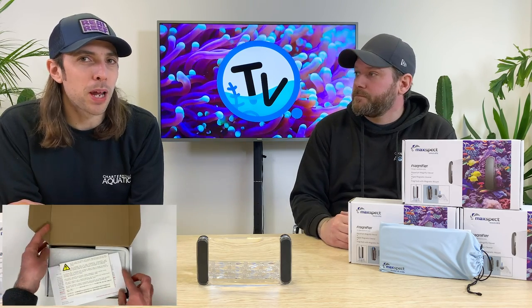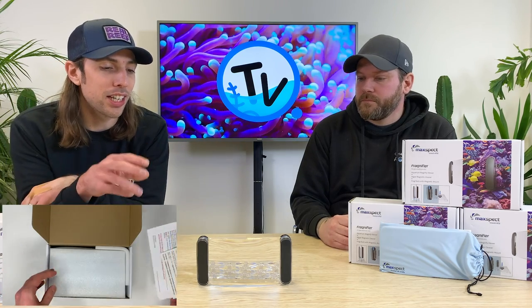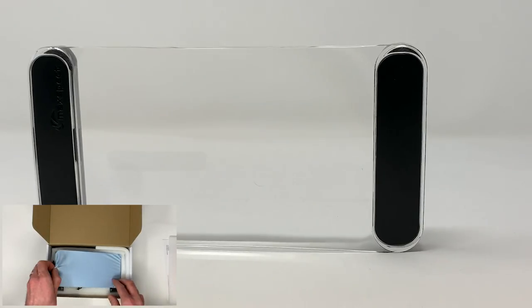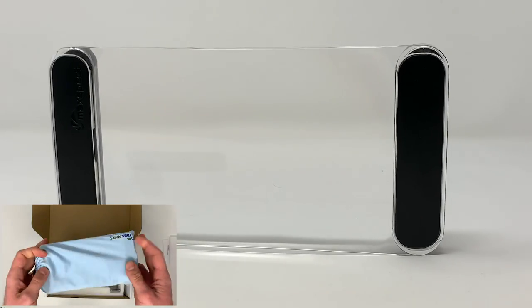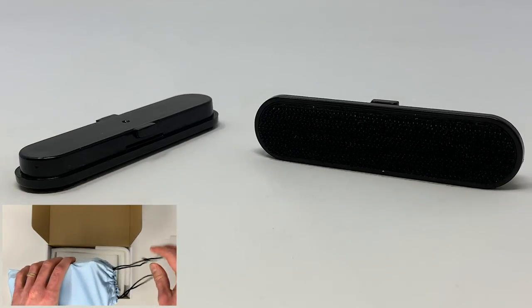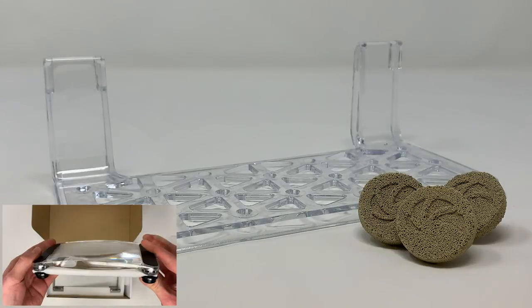It's a bit more than maybe what the name might suggest. It's not just a magnifying glass — it's actually three products in one. You've got a magnifier at the front, and that's magnet mounted, and they turn into algae magnets. On the back of that you can choose to or not mount the Frag Rack as well.